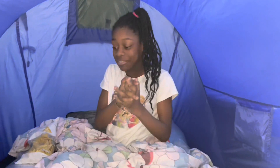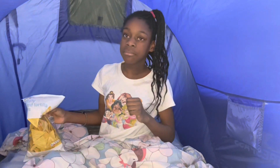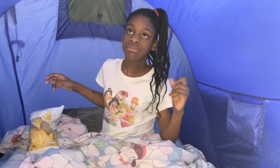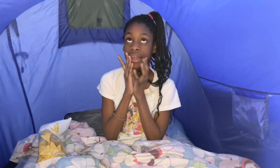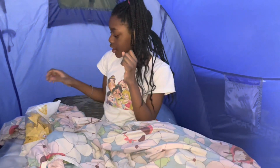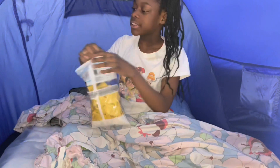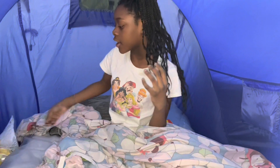Oh, I know exactly what I need — I need some entertainment to keep me entertained so you guys don't get bored. I think I'm going to be telling a nice story for you guys, and this is going to be about school.